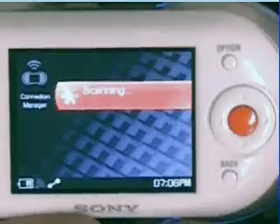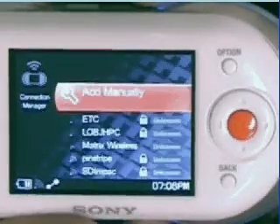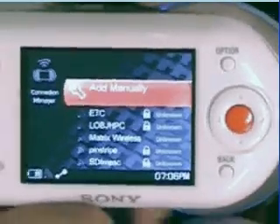Two things are going to happen. Milo's going to begin scanning for networks that you've already registered and nearby wireless networks. Also, the previously clear unlit indicator light is now lit up blue.